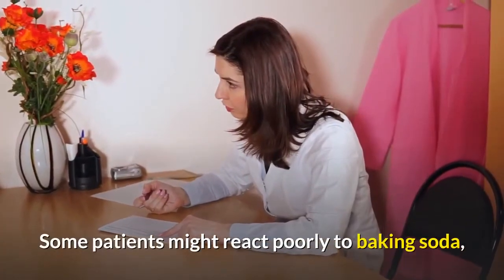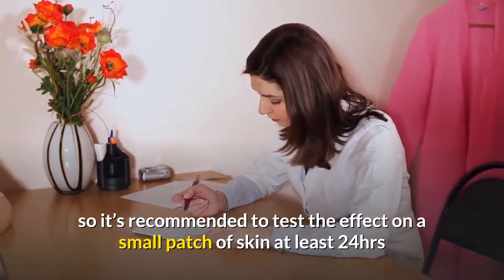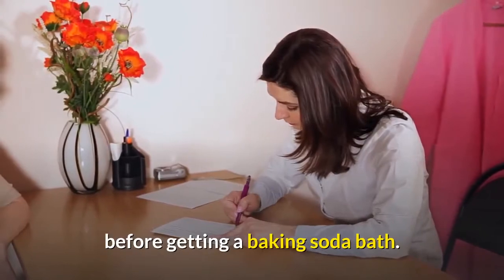Some patients might react poorly to baking soda, so it's recommended to test the effect on a small patch of skin at least 24 hours before taking a baking soda bath.